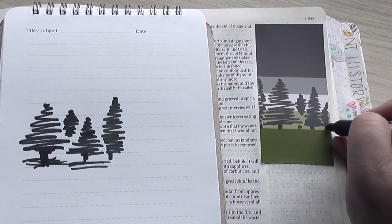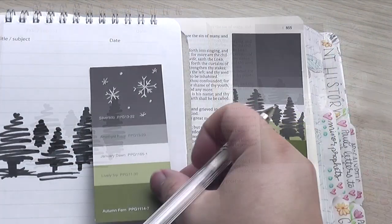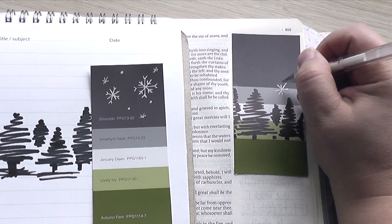And so that's the direction I was taking this. And then, as you saw earlier, I am going to go ahead and begin adding some snowflakes to the sky here and just turning this into a little winter wonderland.